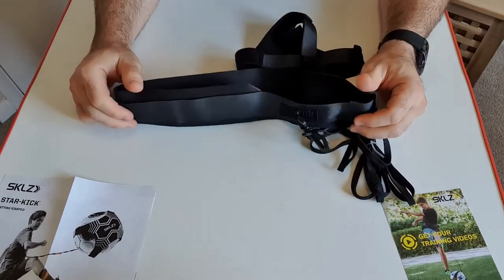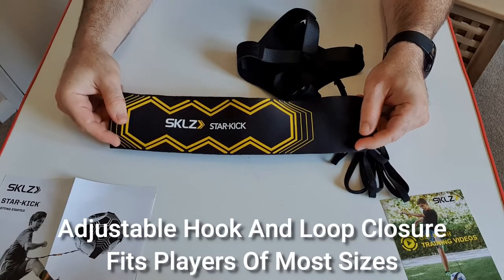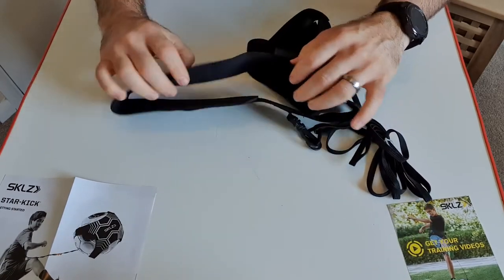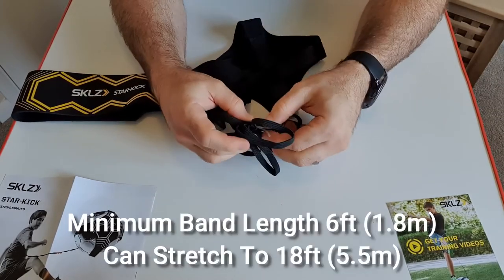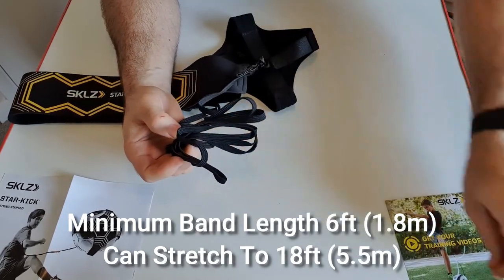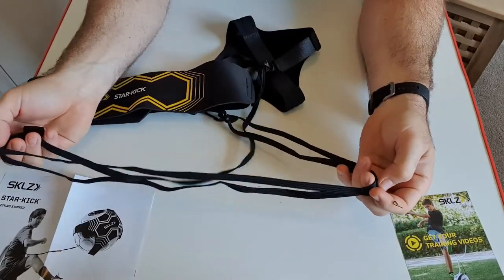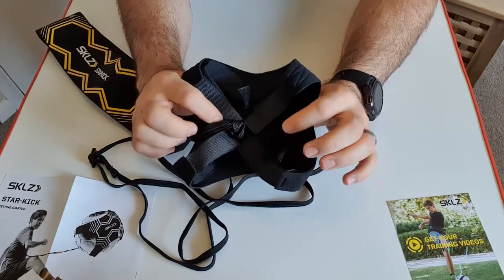This strap should fit most players. Some reviews mention people with a waist size of 38 are able to wear it, and it does have a bit of stretch too. The band has a minimum length of around six feet or 1.8 meters and can stretch when kicked up to 18 feet or roughly five and a half meters.